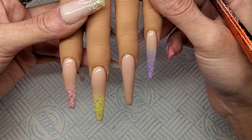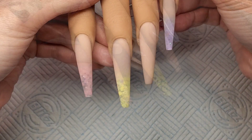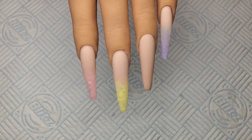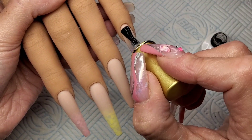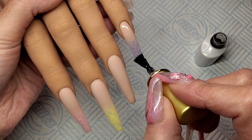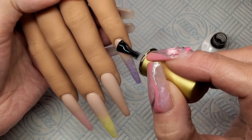My nails are all built now. I've just given them a quick file — they really didn't need much, just up the sides — so they've had a file and a buff. I want these nails to be matte, so I'm going to use Born Pretty Matte Top Coat, get all these matte top coated and stick them in the lamp for 30 seconds.